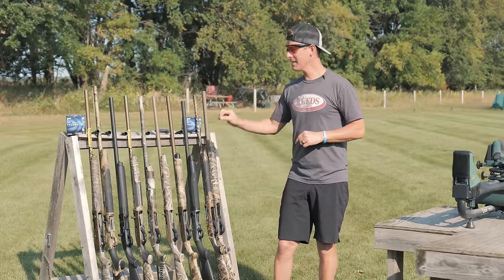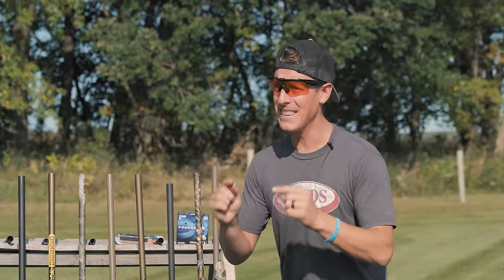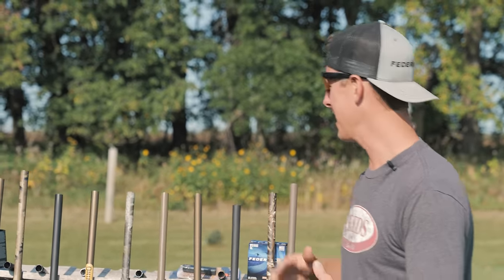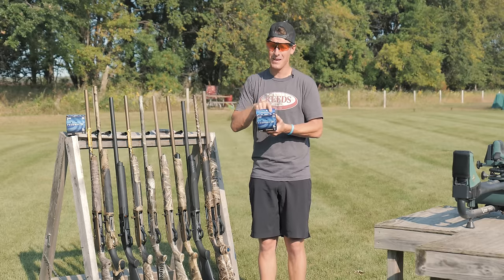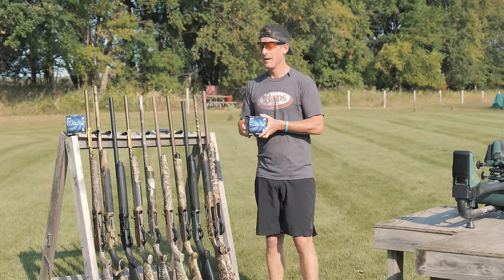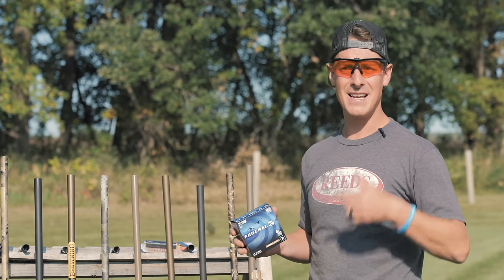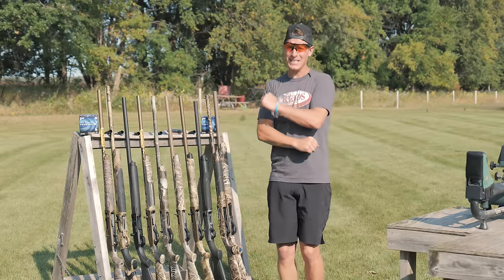Put it in the comments below which gun you believe will perform best on paper at 40 yards. We're going to see how many pellets are within a 30-inch circle, how many landed within that circle, how many landed in the duck, and also look at point of aim versus point of impact. We're shooting the Federal Speed Shock — 12 gauge, 3-inch shell traveling at 1450 fps out of the muzzle, an ounce and a quarter of shot, number 2 shot. We're staying consistent with this ammo. It's the cheapest waterfowl ammo and probably one of the most common. I've got a lot of shooting to do, so let's get to it.